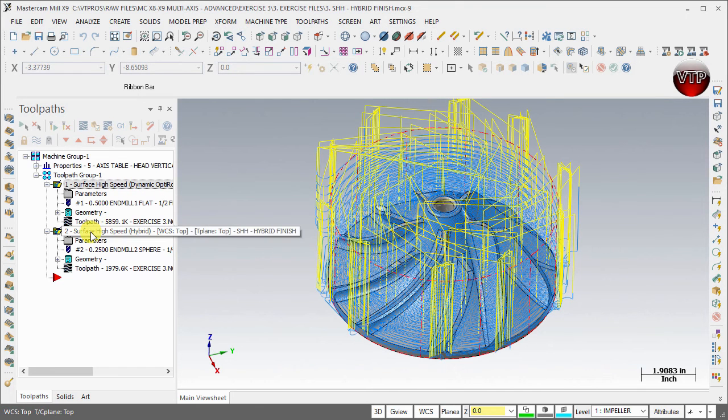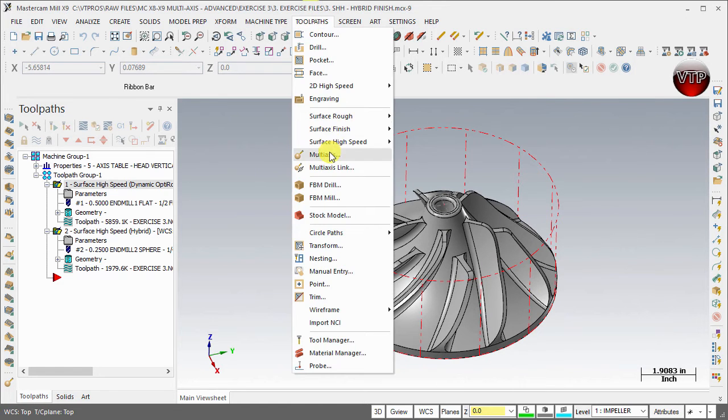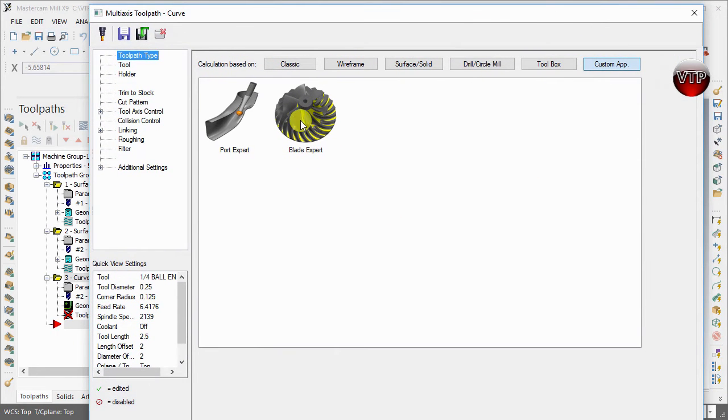Let's go ahead and create our first machining operation in five-axis using the Blade Expert. Come over to Toolpath > Multi-Axis > Custom Apps. Under Custom Apps, you'll see Port Expert and Blade Expert. Both of these are add-ons to Mastercam — if you haven't ordered that part of your package, they will not be available. They are their own separate package, not part of the milling, lathe, or multi-axis packages.